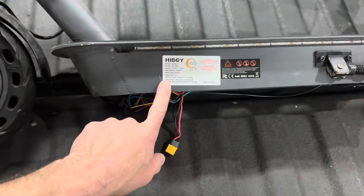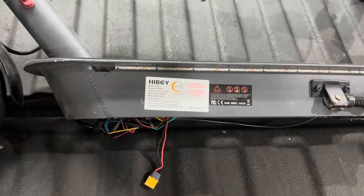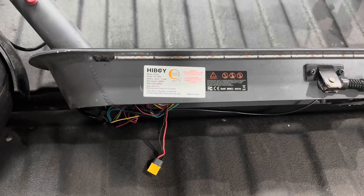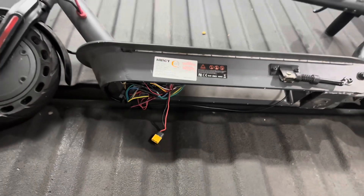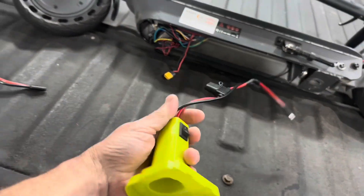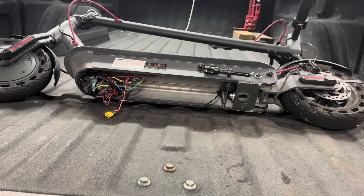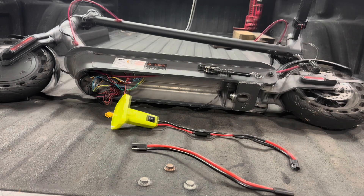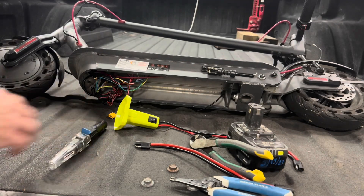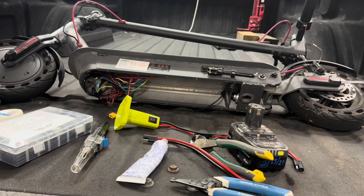I got this Highboy scooter from my brother-in-law for Christmas and the battery died. Just for clarity, it's a Highboy model S2 Pro. It won't sell — 11 amp hour battery, good for 19 miles an hour. I'm gonna rig up one of these Ryobi batteries I got off Amazon.